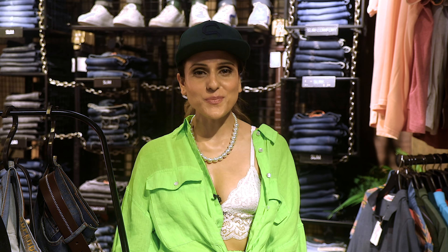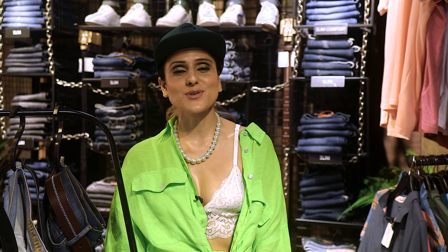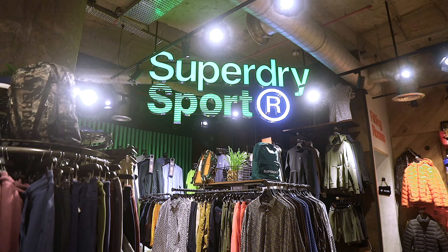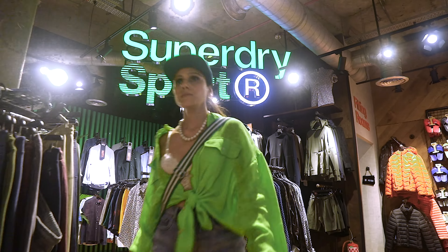I hope you've loved the looks that we've put together for the monsoon style files. In the next style file, we'll bring back more. If you're a fashionista, subscribe to the channel. See you next time!